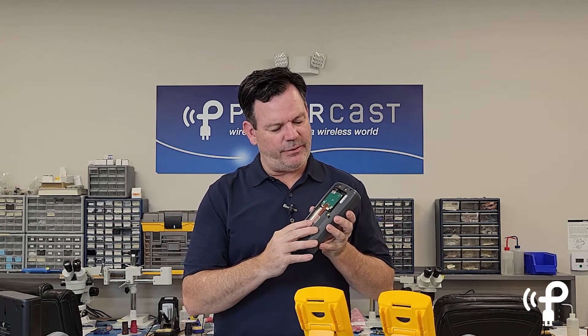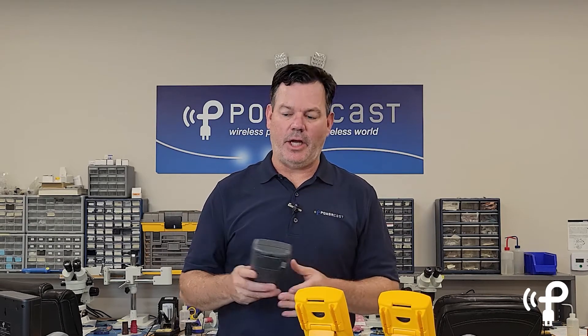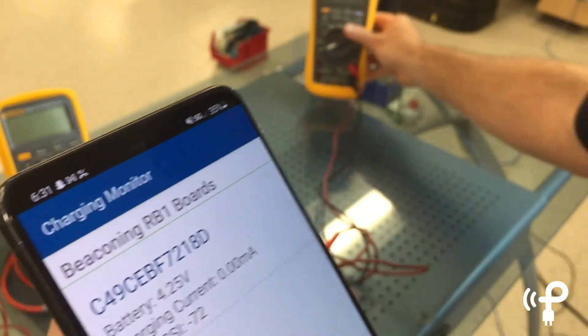On something like this you can see it's got a great space for the antenna. You just button it back up, screw it in, and it's ready to go. A little bit about the charging app — you can see when the transmitter gets close it starts charging the battery.